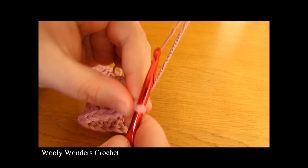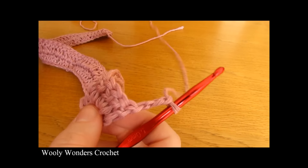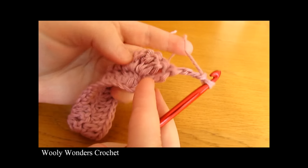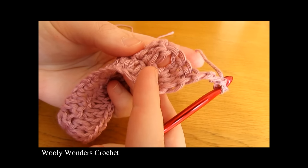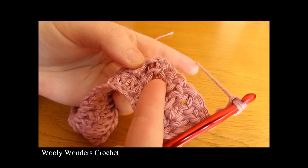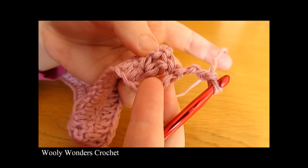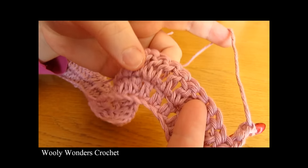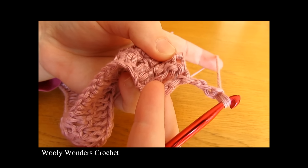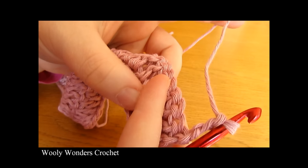We are now on to round three. To begin round three you want to chain three and turn — chain one, two, three and turn — and this chain three counts as our first double crochet. In round three, every time we come to an individual double crochet we are going to work one double crochet into that stitch, and then every time we come to where we worked two double crochets into the same stitch, we are going to go in between those two double crochets and work three double crochets. So for round three we are going to do one double crochet, three double crochets, one double crochet, three double crochets all the way along.